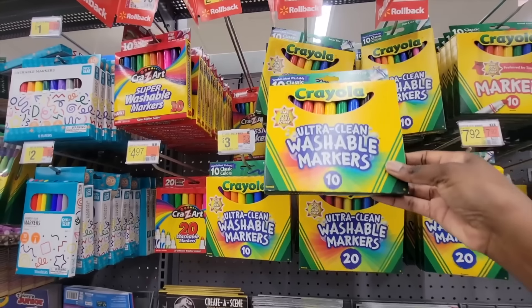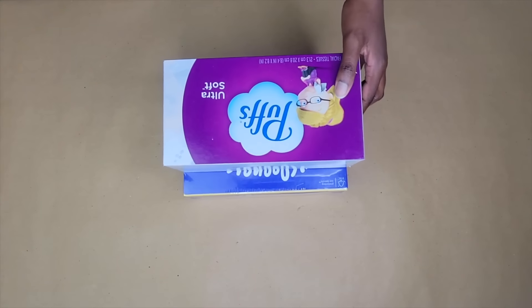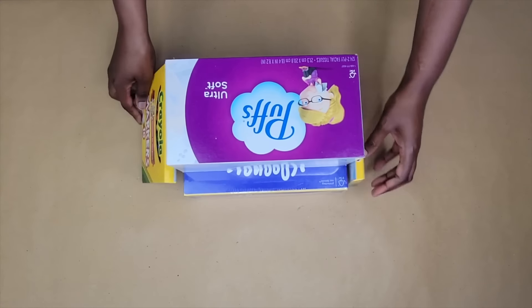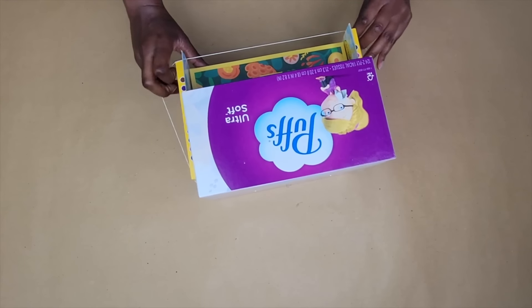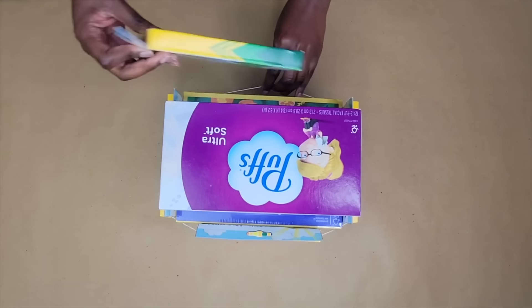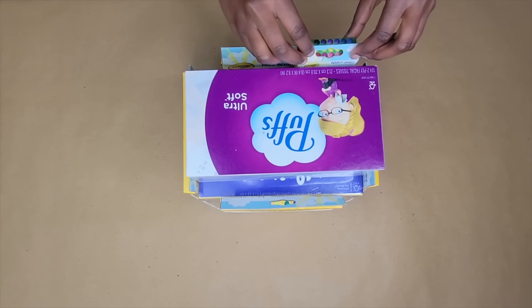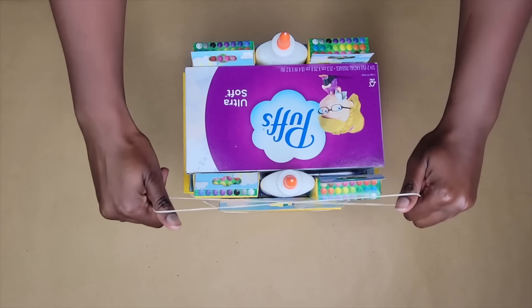Grab some affordable markers and other school supplies from the store. Start by laying the supplies with a double wrap tissue box. Then add a single box of tissues on top, place a pack of markers on each side of the bottom layer, and wrap a rubber band around it. Place packs of crayons and glue bottles as the candles and secure with a rubber band.